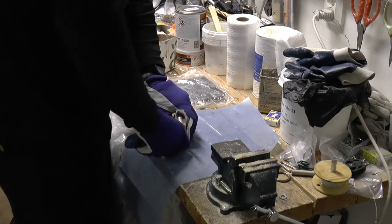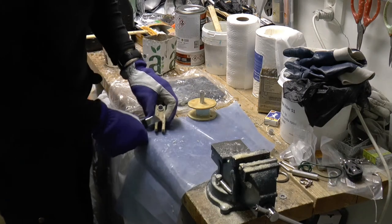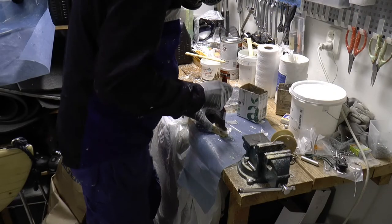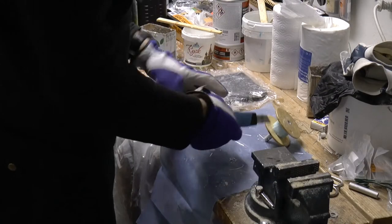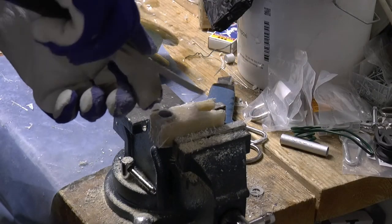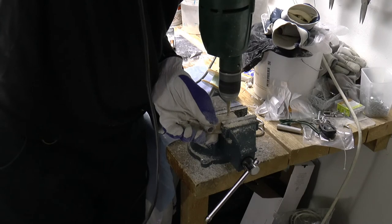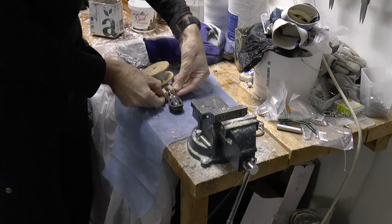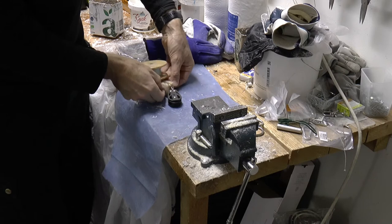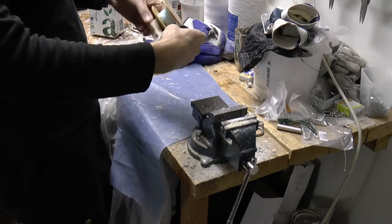After curing I cut all the sharp edges and trim back to the original shape. A second coat is added at the fork end and trimmed back. Now I can drill holes for the fittings for the line holder.